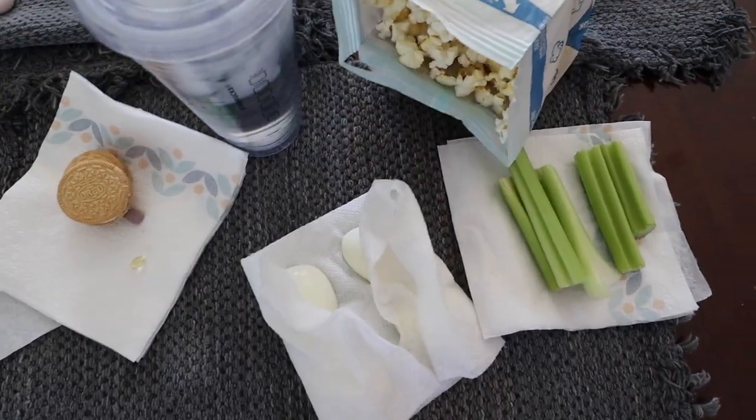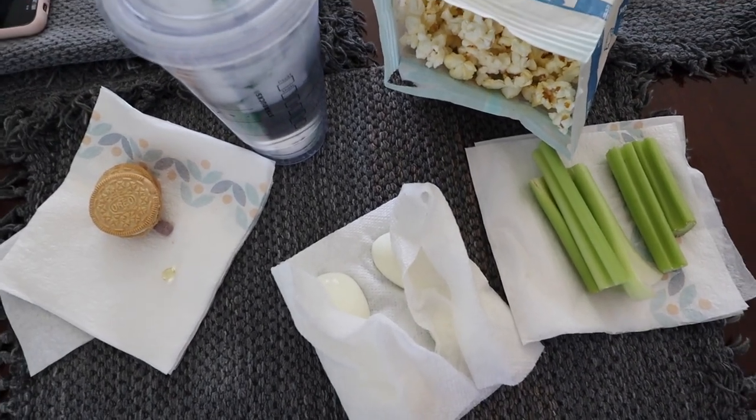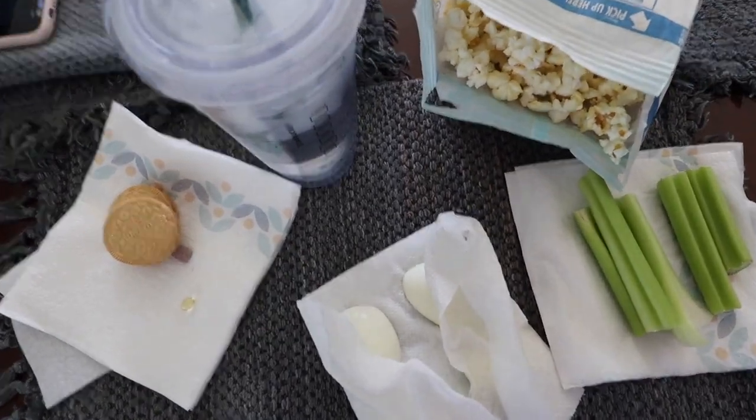I threw in some more laundry and now I'm going to eat. I have snack-size 100-calorie popcorn, celery, eggs, cookies, a vitamin, and vitamin D. Before I shower, I want to get your opinion — when do you wash your hair if you exercise? I only wash my hair about twice a week, but if I'm working out so much, how often should I wash it? Let me know because it's stressing me out.